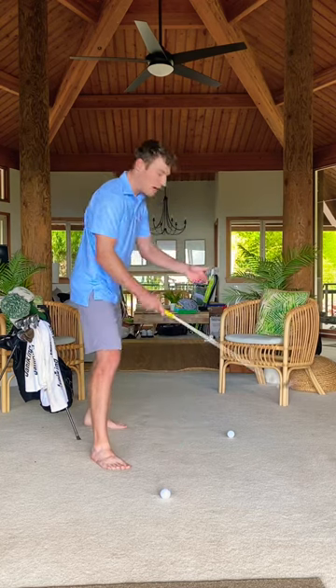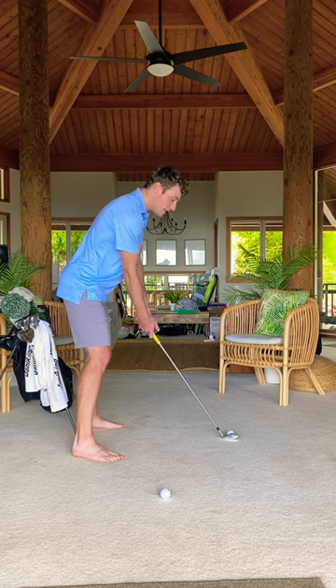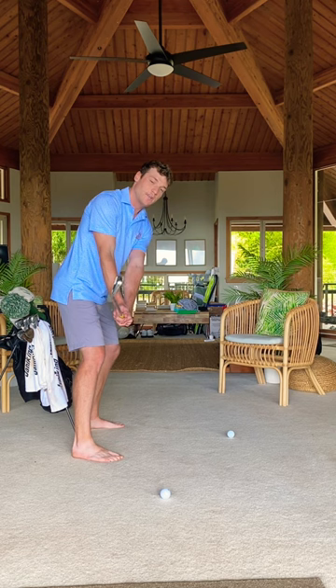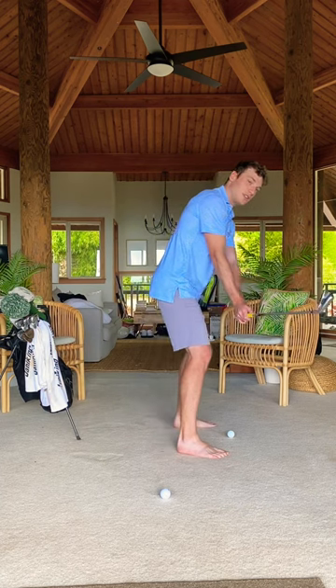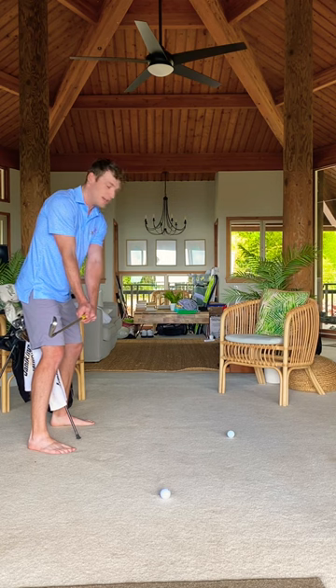Film your golf swing the right way. From down the line, I want that camera at hand height directly behind the hands. This gives me the best read on what your hand path is doing and gives me a good view of your swing plane. Notice, this is a position that is really good, but if the camera is not in the right spot, it looks drastically different depending on where it is set up.